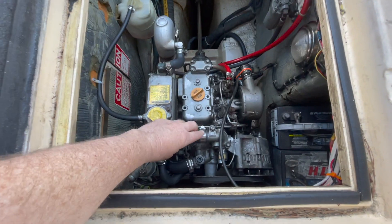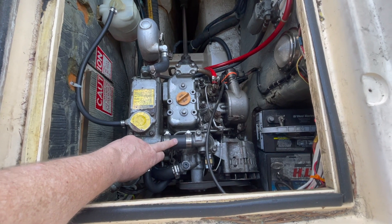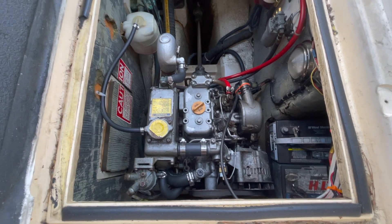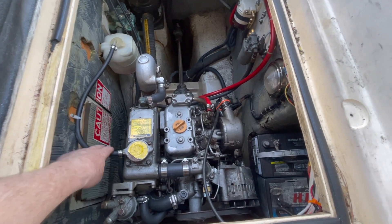With the cooling system empty it was also a perfect time to change out all the hoses, so I did that as well. Let me show you what that looks like now — all of these hoses are new, and we'll look at those again from the inside, as well as this hose.